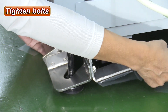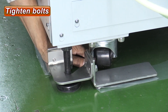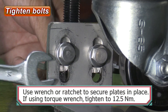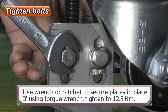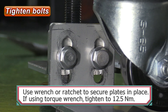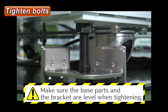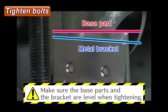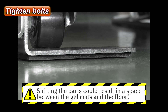Install the N-Grip so that it doesn't stick out from under the equipment, and secure the bolts properly. If using a torque wrench in this step, tighten the bolts to 12.5 Nm. Make sure that the base parts and the bracket are level with each other. Do not shift the parts, or there will be a space between the gel and the floor.